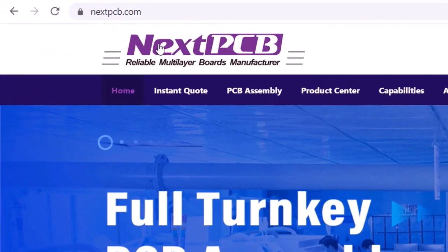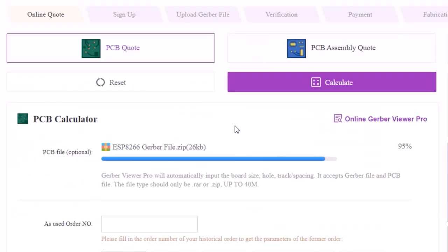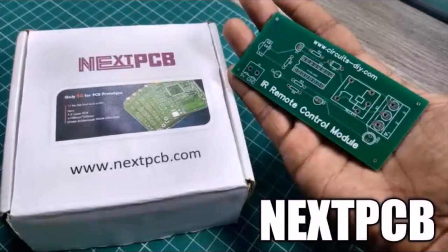The ordering process is easy. Just go to nextpcb.com and click 'Get Now'. Insert your design settings, upload your Gerber files and order. You will receive the PCB in just a couple of days.